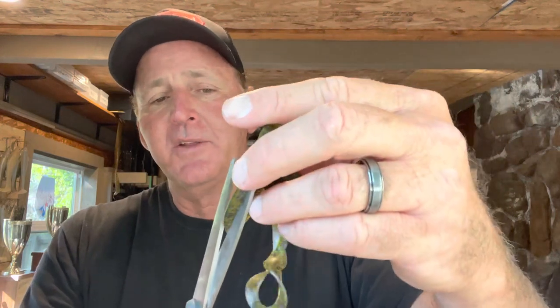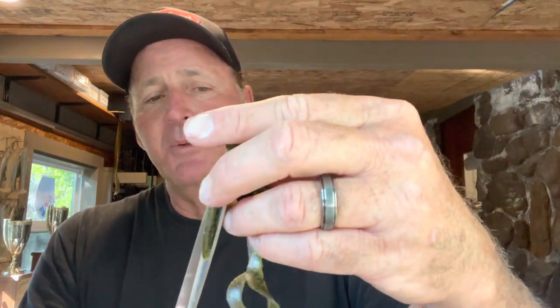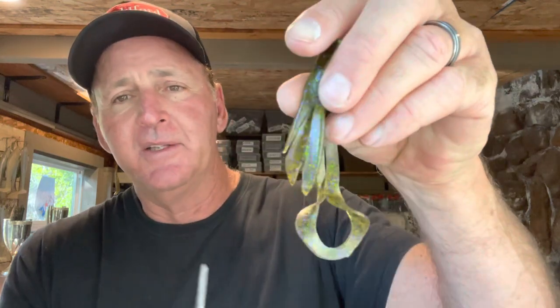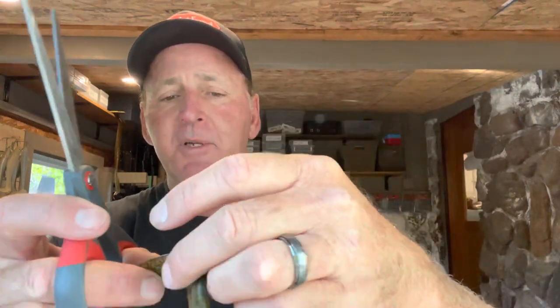Next I take my scissors and cut the flappers on the sides — three or four cuts, the more the better — and separate them so they're serrated a little bit. There's just something about this that makes the bait look more realistic, like some type of creature down there. I've got them all flared out like that.